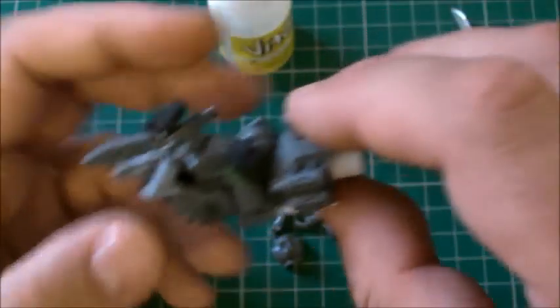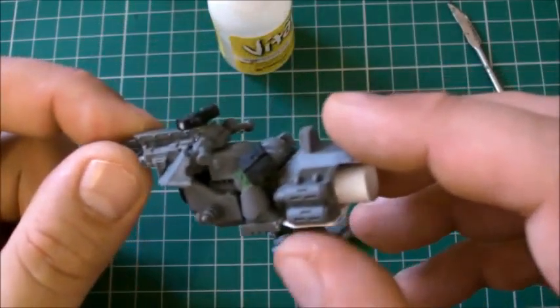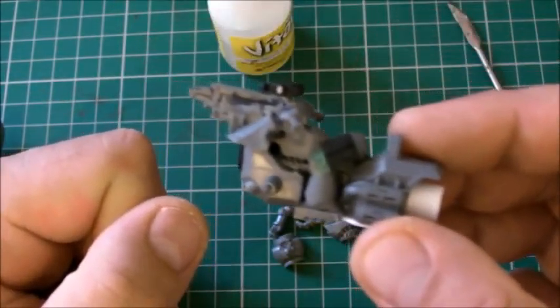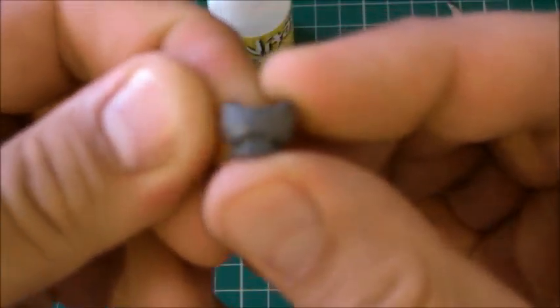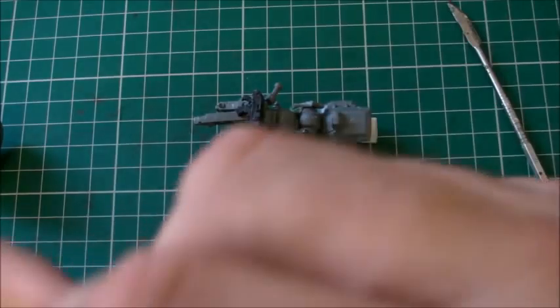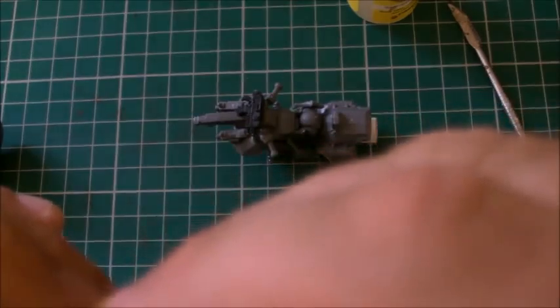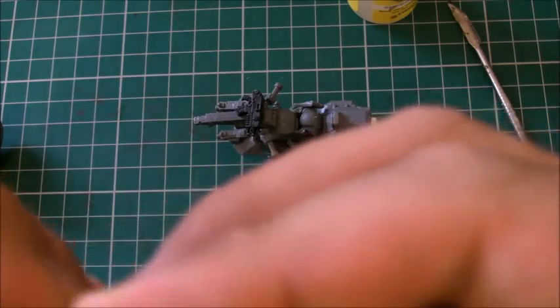There we have our Space Marine bottom legs - they're all in place. I'll probably go back later and clean that up once it starts to tack dry, but we're getting somewhere now. Because it's pre-Heresy, we don't have any aquilas on the chest, so I've just shaved that off. I'm doing this all very quickly because I'm supposed to be doing stuff tonight, so I'm trying to get all this finished and posted up.